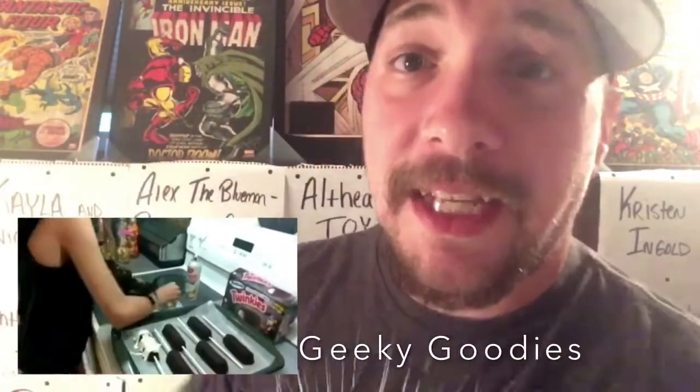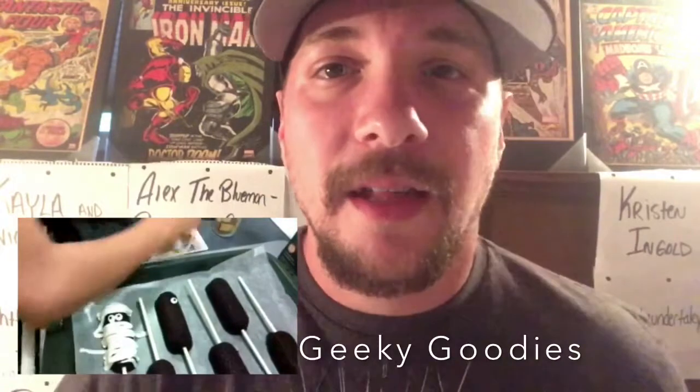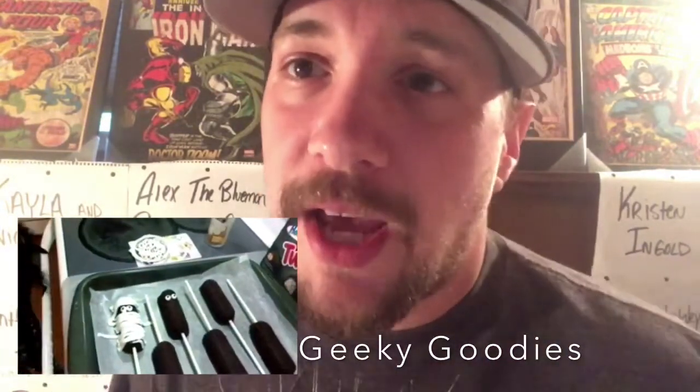Oh, this looks pretty good! All right everybody, so that was our shout-out for Geeky Goodies. Go check them out, give them a big like, thumbs up, subscribe. Make sure you comment here, let us know you watched, subscribe and we could review you next. All right, talk to you later guys, bye!